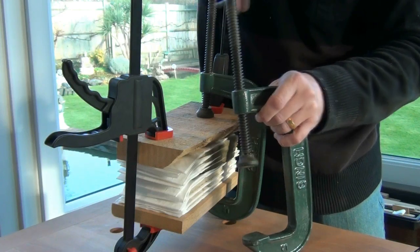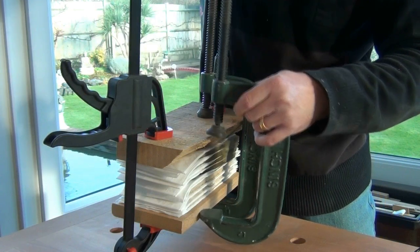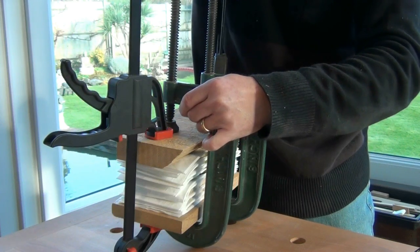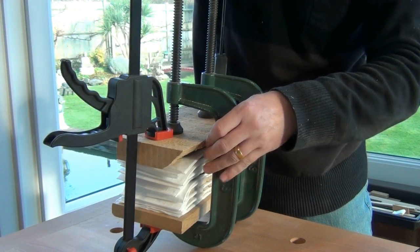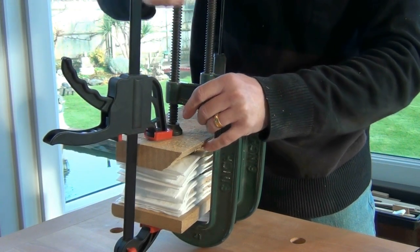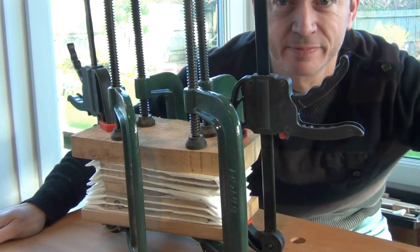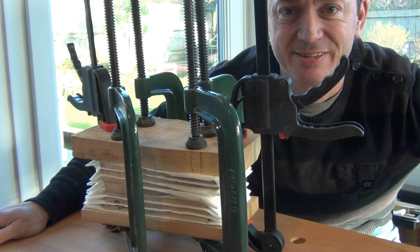Those who watch regularly will know that I have a terrible memory, so I'm going to have to place this somewhere I'll see it every day to make sure I change those paper towels. I'll probably pop it next to the bed — that'll please the wife! I'll let you know how things are going in a week or so. Cheerio.